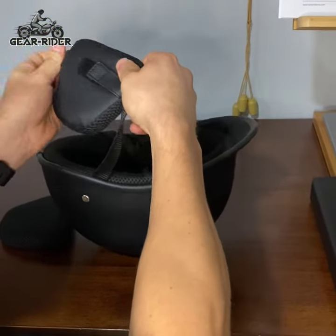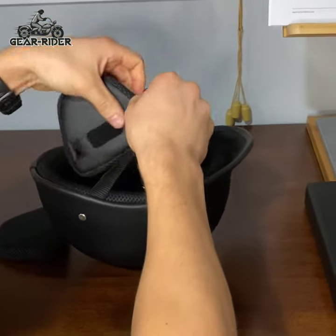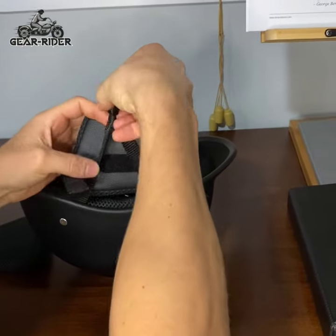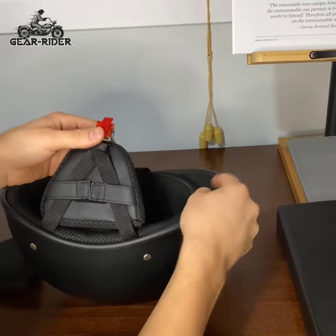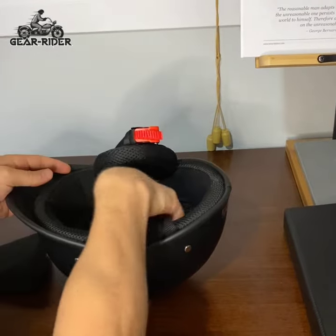These ear pads are easy to take off and put back on with the velcro straps here. You just hold up the strap of your helmet, wrap the velcro strap around, and then attach it again to the other side. I got that one side done and we'll swing it around and attach the other side too.